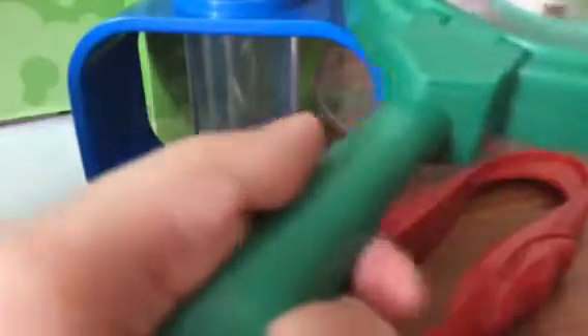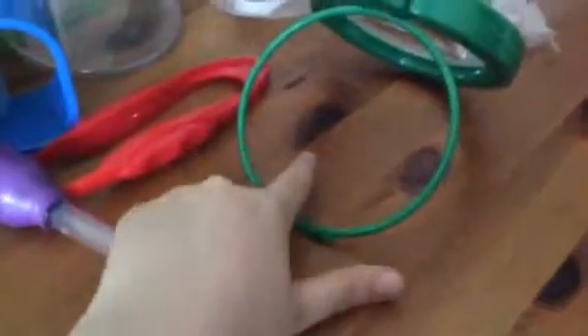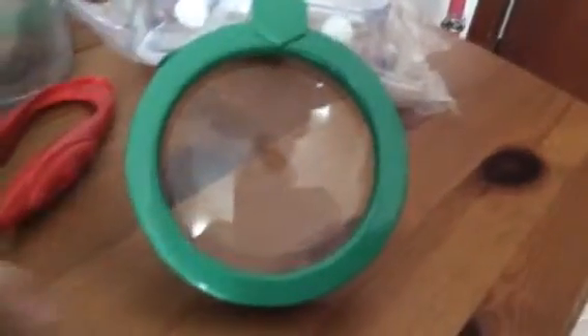Here is the weird magnifying glass — it's supposed to go like this so you can place the things you want to look at underneath it, and then look at them right through the magnifying glass. It really does make things look big, so it's pretty cool.